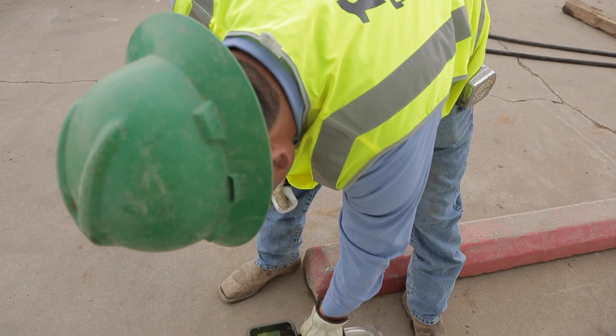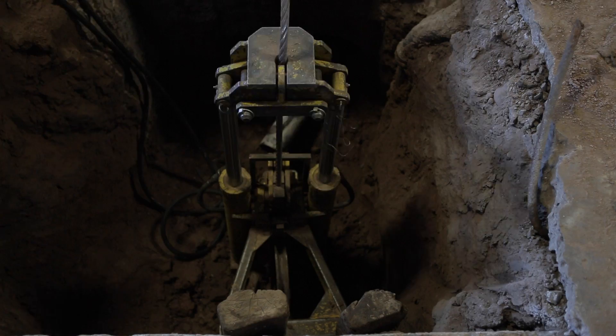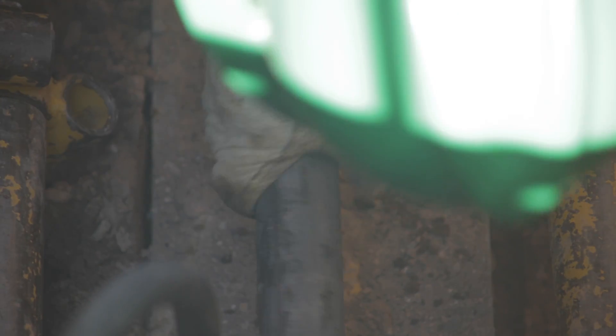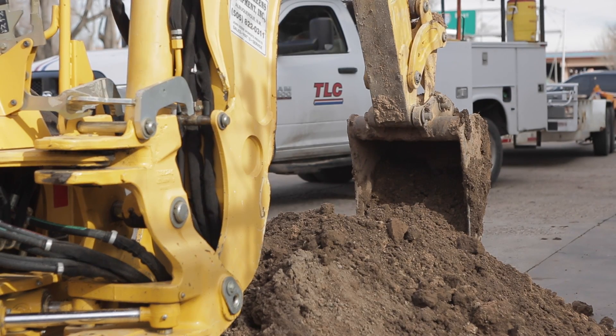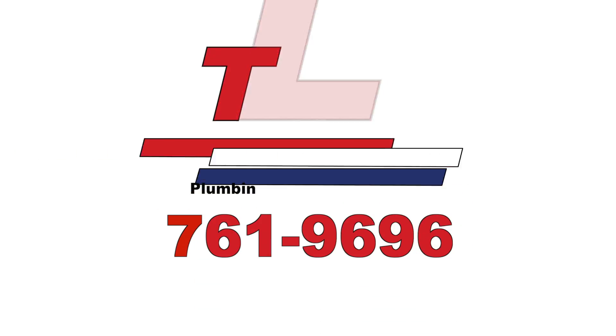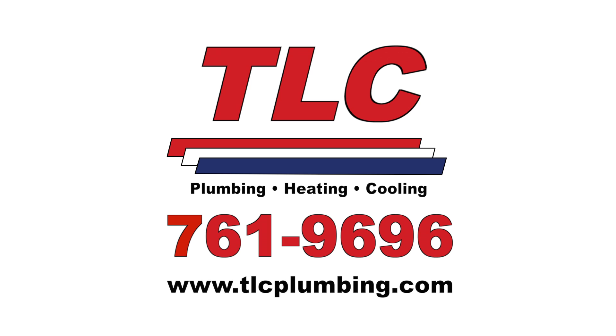TLC is New Mexico's leading specialist, no-dig contractor, specializing in a range of trenchless applications with a reputation for excellence, reliability, and high standards of workmanship. Next time you have a sewer or water leak, remember, TLC is just a phone call away.